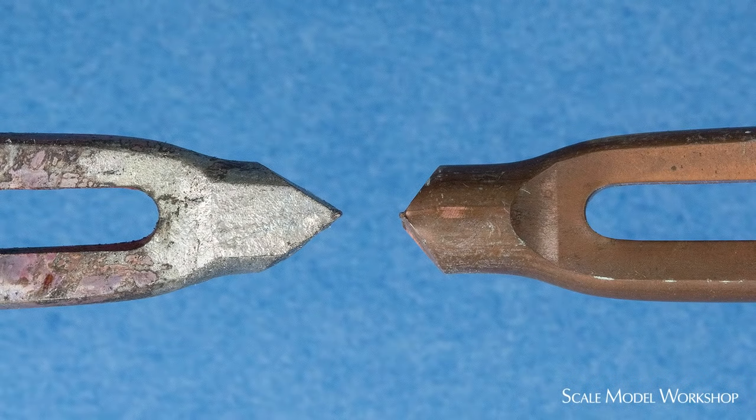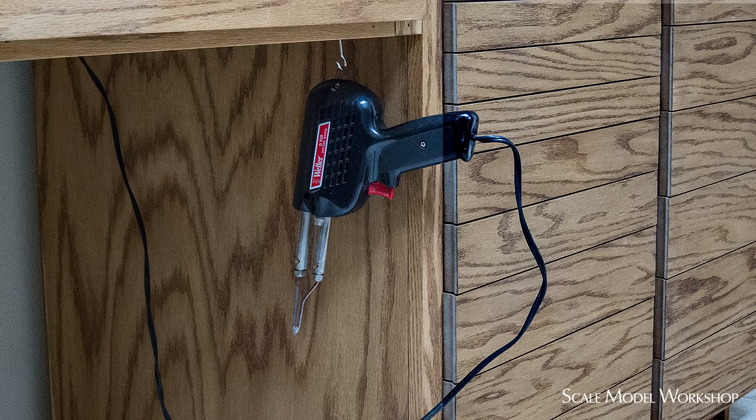The tip can be easily modified by filing it to a smaller size with a more acute angle to fit into tight spaces better. What's nice about the gun is that it can be left plugged in and heated up quickly only when I need it, and I keep it hanging under the bench where it's handy.